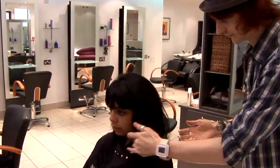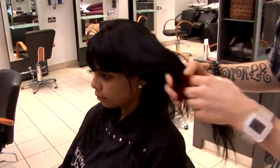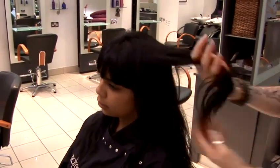Just spread it evenly in your hands. Run it through from the mid lengths to the ends. You can break the hair into sections and just run it through like so. Try and be as even with your distribution as possible.